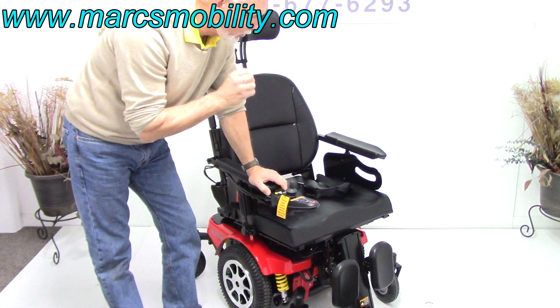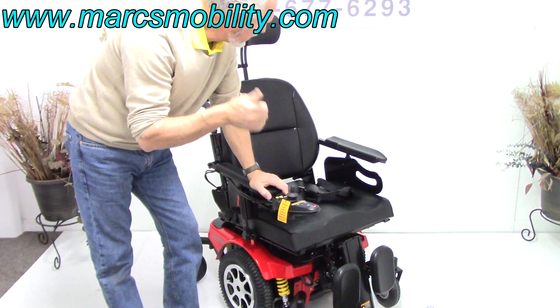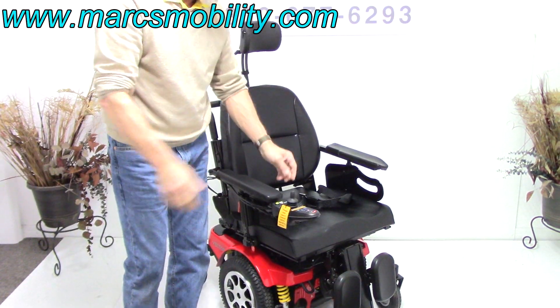This chair has less than two miles on it, so it's in brand new condition. Electric tilt, electric recline, electric legs — ready to go.